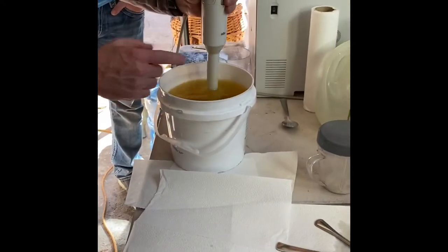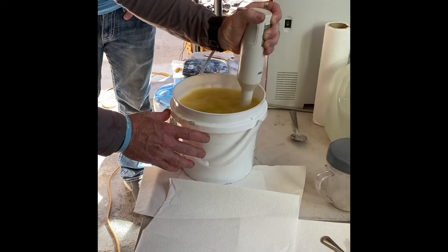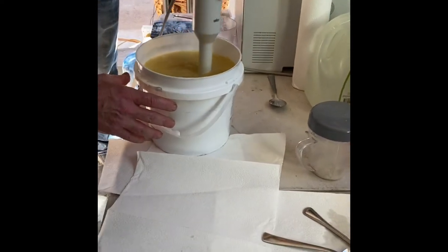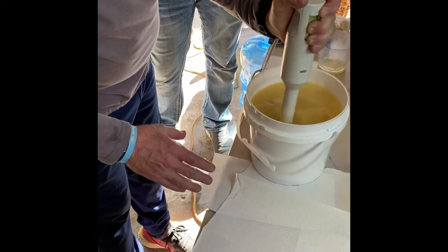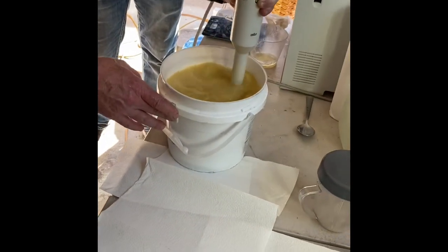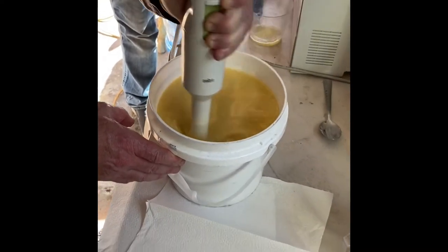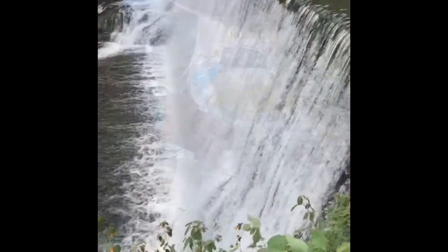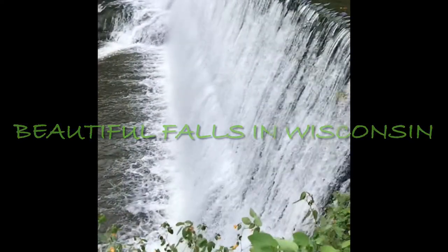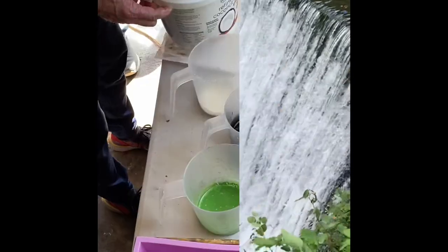I'll start mixing it until we get to a trace — you can see it's a big batch. We're going for a really light trace so we can pour it a lot easier. Trace is just the thickening of it, so it kind of starts to look like pudding a little bit. We'll come back when it's got to trace.